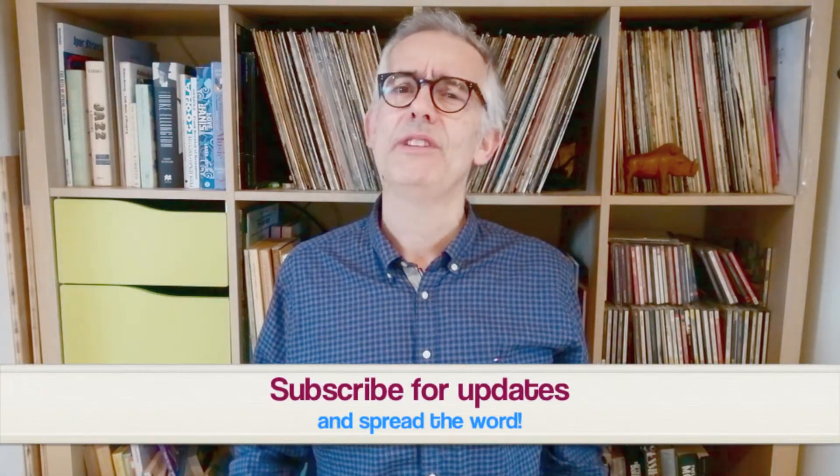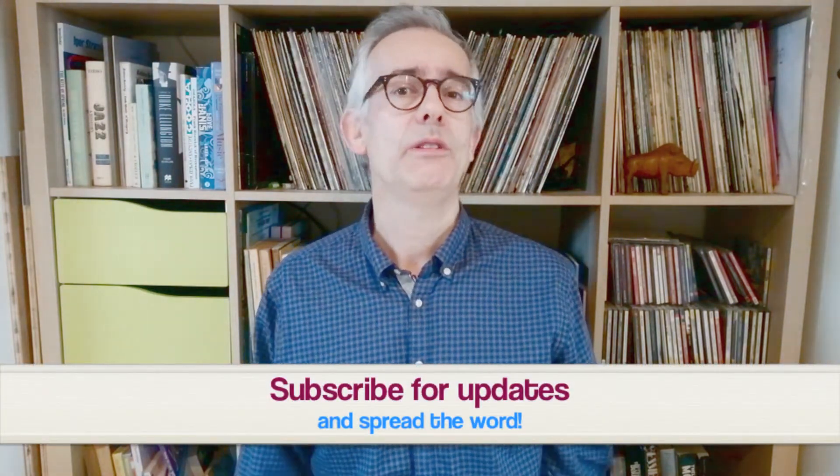Please subscribe, leave a comment, and by all means share this video if you know someone who might also enjoy it. Scatting is a great way to add variety, humor, and excitement to your vocal performance, and it's also very useful for developing your musicianship.